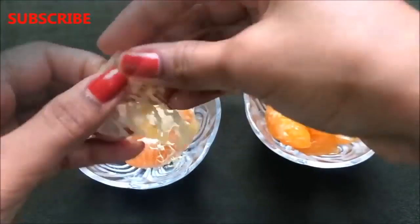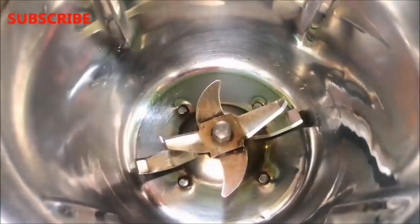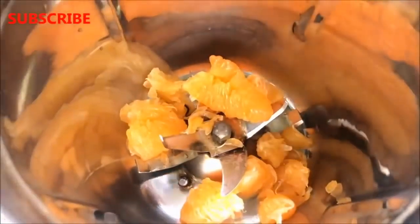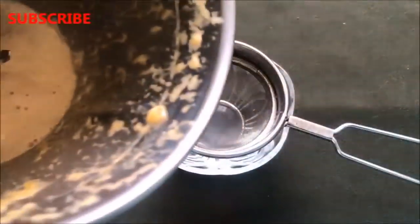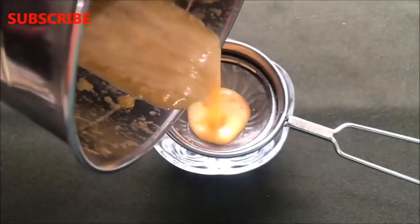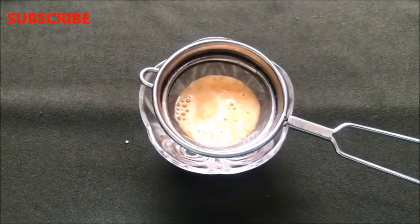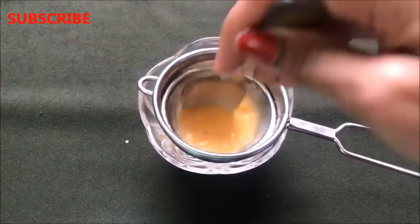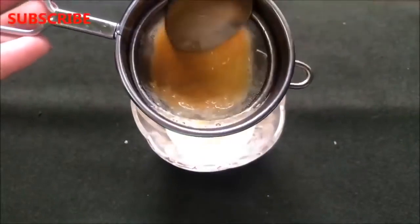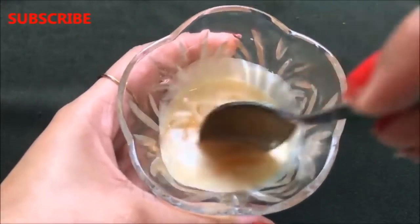After removing the white skin and the seeds from the oranges, your end result will look like this. Now you have to blend them really nicely using a blender and make a smooth paste out of it. When it's nicely blended, your pulpy orange juice is ready and it will look like this. To make the orange cream, we have to remove the pulp from the orange juice, so we are straining it. After straining, the orange juice will be completely separated from the orange pulp and your orange juice is ready.